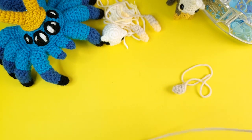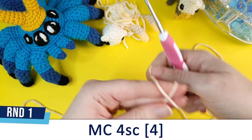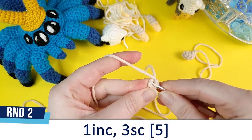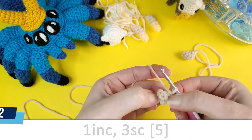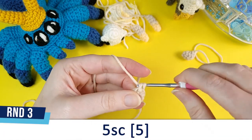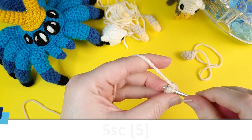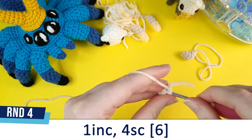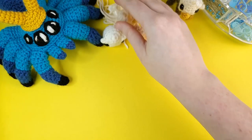For the back legs, we're also going to start off with four single crochet in a magic circle. Round two is one increase and then three single crochet. Round three is five single crochet. Round four, which is the final round, is one increase followed by four single crochet. Crochet two back legs as well, and then we're going to crochet the body.